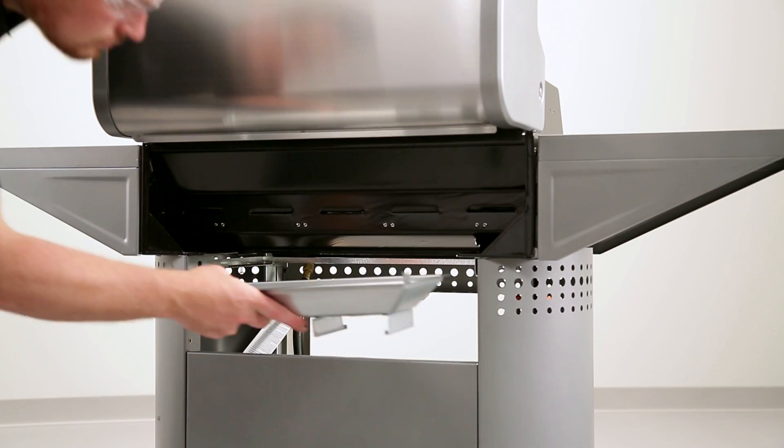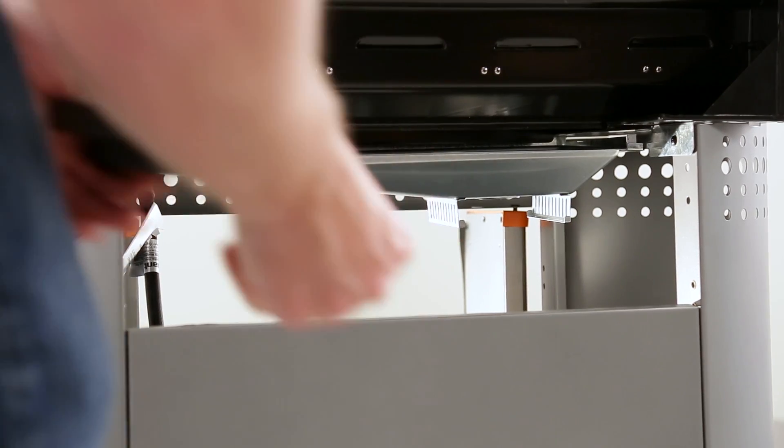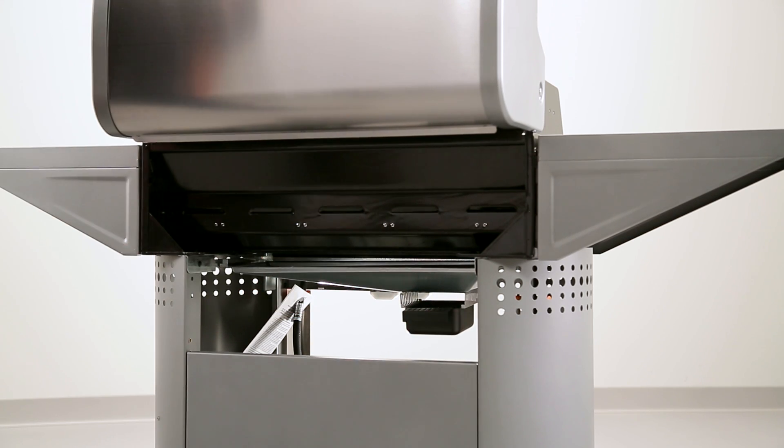To install the grease tray, slide it into the holders on the back of the grill and make sure it's set securely. Then slide the grease cup into the cup holder underneath the grease tray.